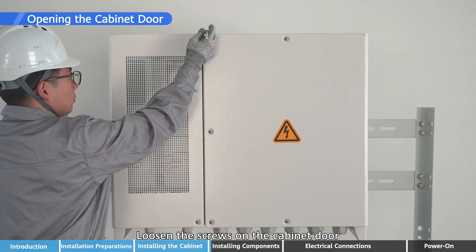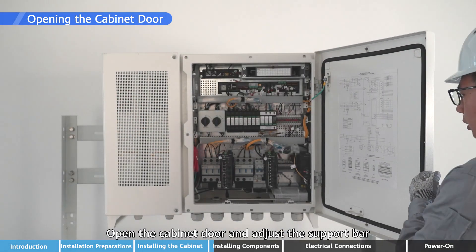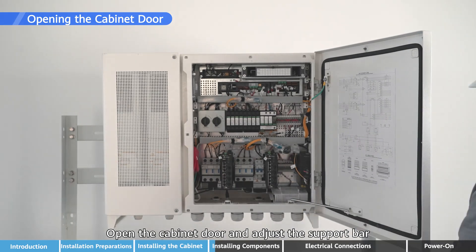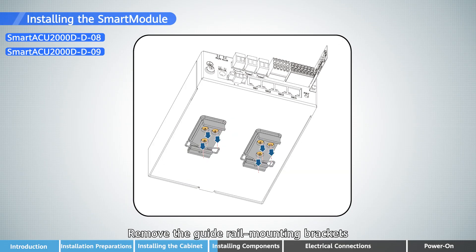Loosen the screws on the cabinet door, open the cabinet door, and adjust the support bar. Remove the mounting brackets and the guide rail mounting brackets.